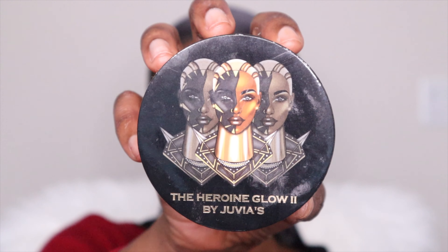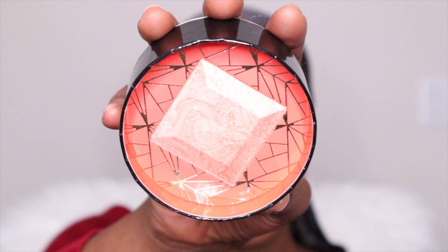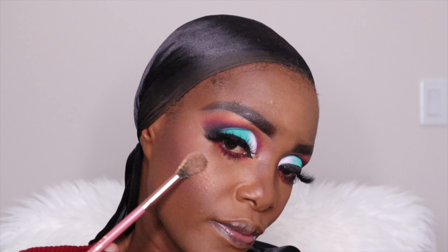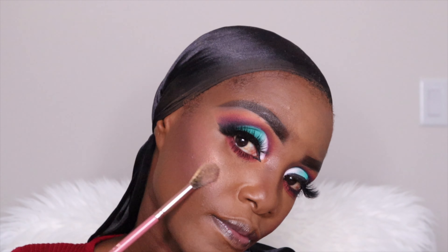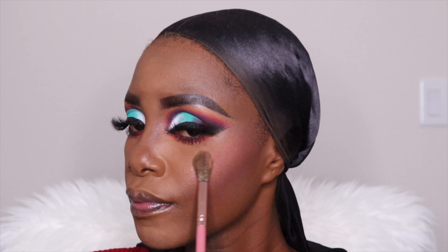And now I'm using the Juvia's Place Heroin Glow 2 — one of the highlighters. All I'm doing is applying it on my cheeks — sort of like smiling but not smiling. I love this brush, it's a small little brush. And look at that highlight! I'm telling you, blending is everything. If you want to be successful with your makeup, you need to be prepared to blend — whatever colors you're doing.